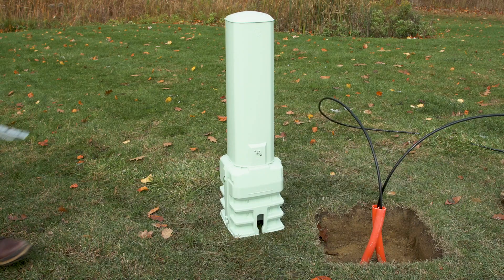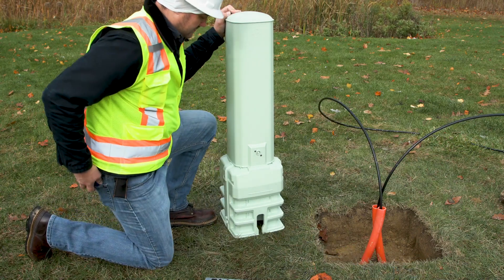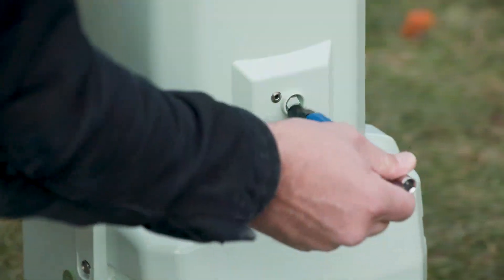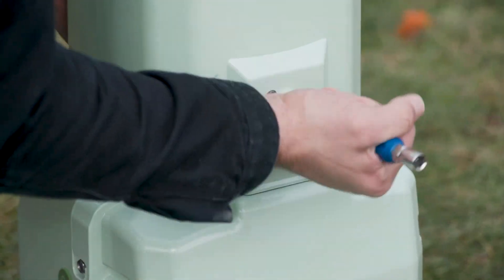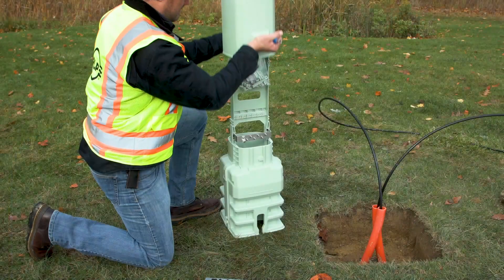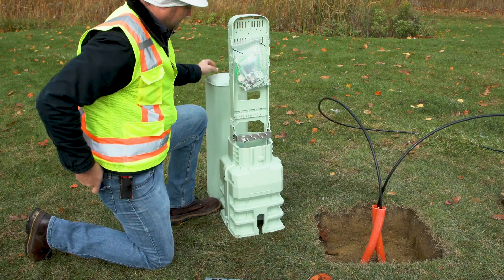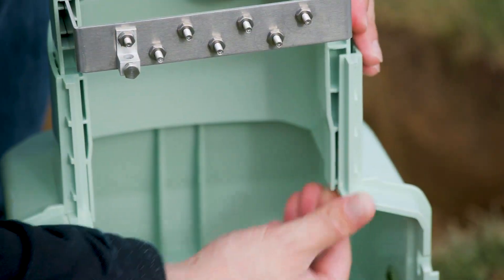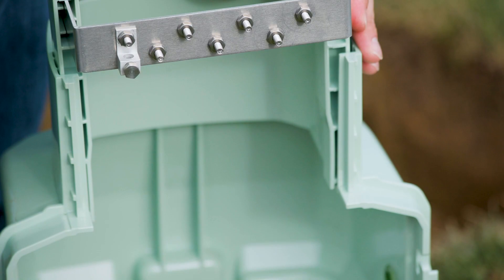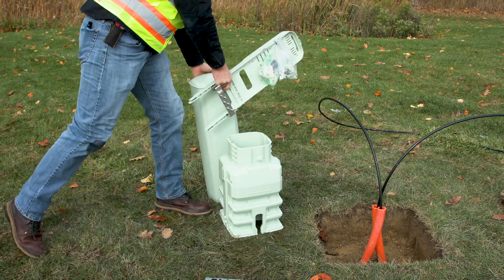Remove the pedestal from the shrink wrap. The shrink wrap should be saved and used as a moisture barrier during base installation. Use the can wrench to turn the hex lock a quarter-inch turn clockwise, hold this position, and lift the dome from the base. The universal organizer is shipped already installed. To remove the organizer, pull on the tab located on the inside leg of the organizer and lift slightly. Repeat this process on the second leg to release it from the base.